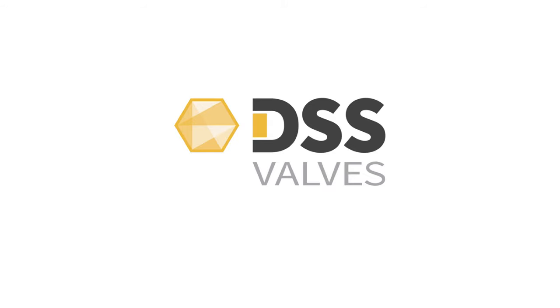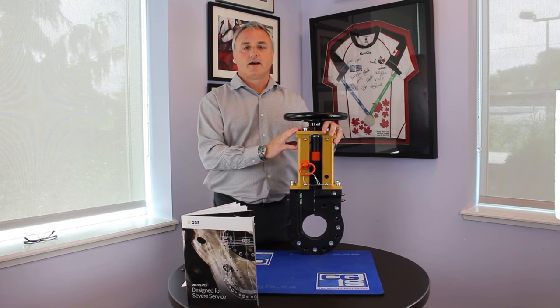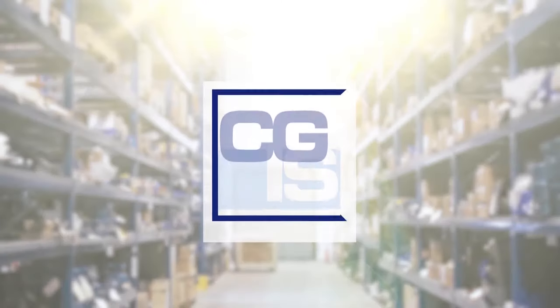That was a quick look at the DSS knife gate valve. Please come to cgis.ca to find out more. We're very excited about the opportunities that we have to work with our customers on this brand new product.